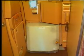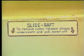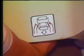To disconnect the slide raft package from the door, first the decorative cover must be removed. Pull on the straps located on the lower part of the container on both sides to release them. Remove the cover and stow away.